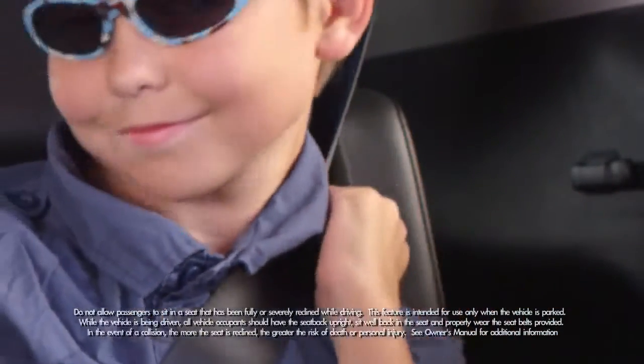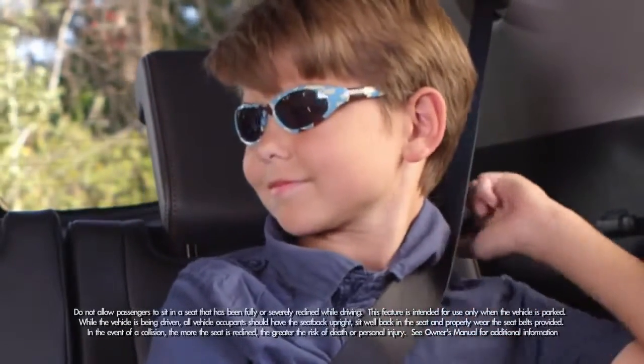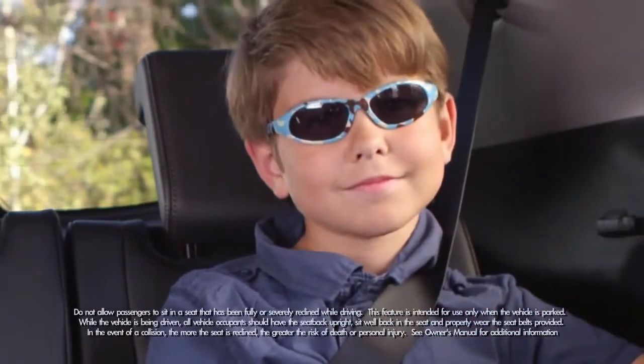To recline the seat, pull the small strap on the top of the seat. Adjust the angle you want, release the strap, and the seat locks in place.